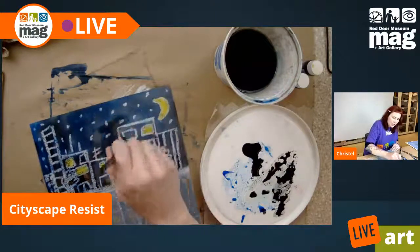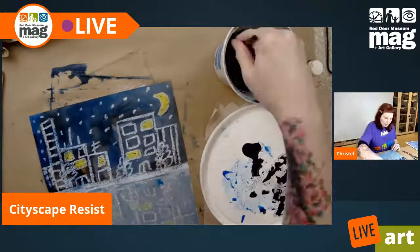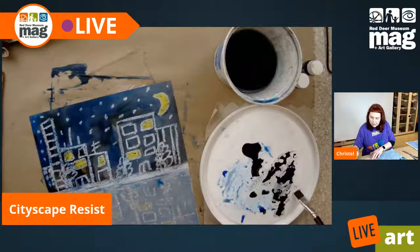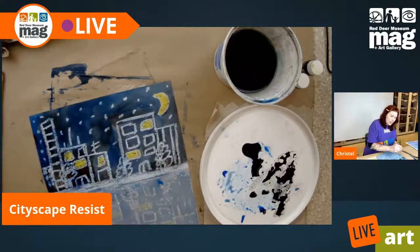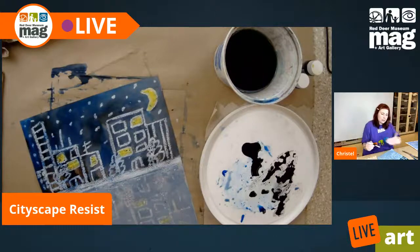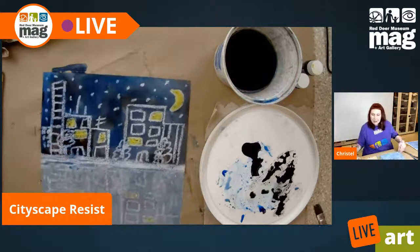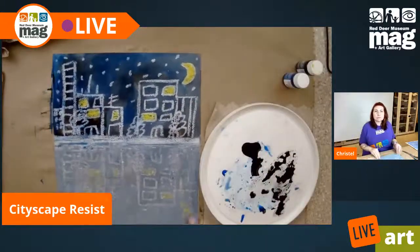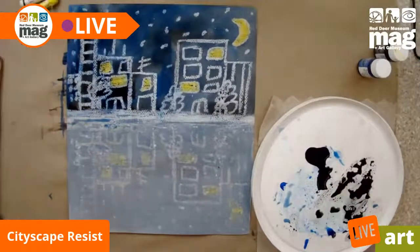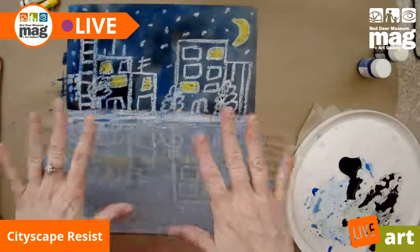There we go — looking much better. I'm just going to go over this a little bit more because with the water reflection, it would be a little bit deeper right here. There, we did it. Now we have a beautiful oil pastel resist with our cityscape scene. As this dries, you can already see it's starting to flatten.